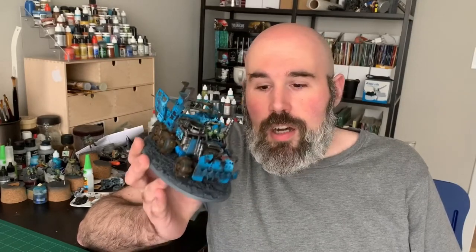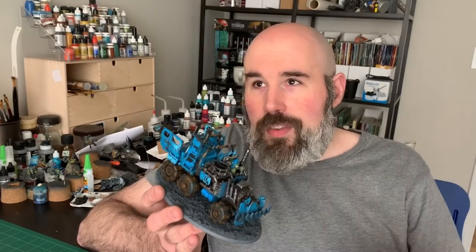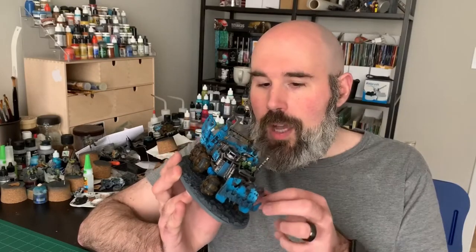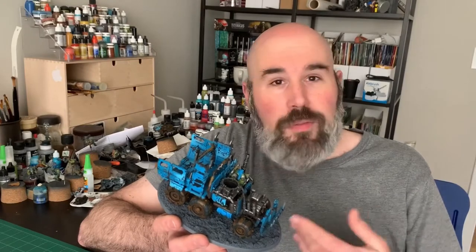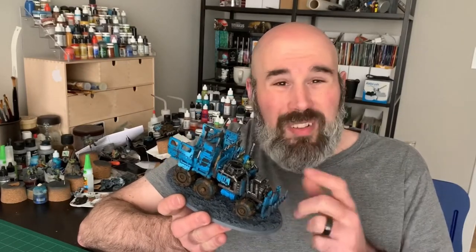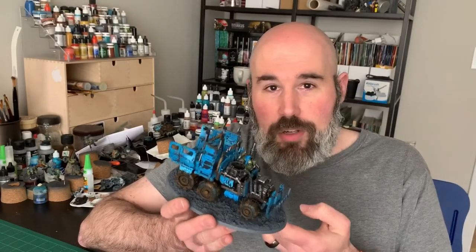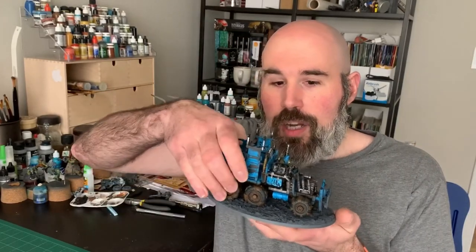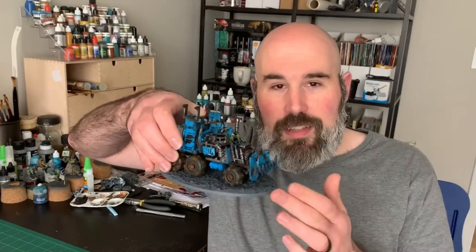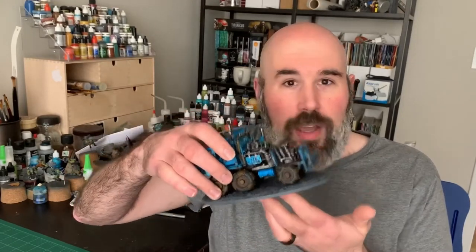Putting the truck on a base like this — this is an Imperial Knight-sized base, which I think is the 170mm oval — makes it easier to move. You have less worry about parts breaking off; the wheels in particular tend to be kind of delicate, never mind all the other random bits glued on all over the place. Putting it on a base lets me hold the truck, measure easily from the front of the base, move it across the table, and set it on terrain features at an angle without having to worry about it.